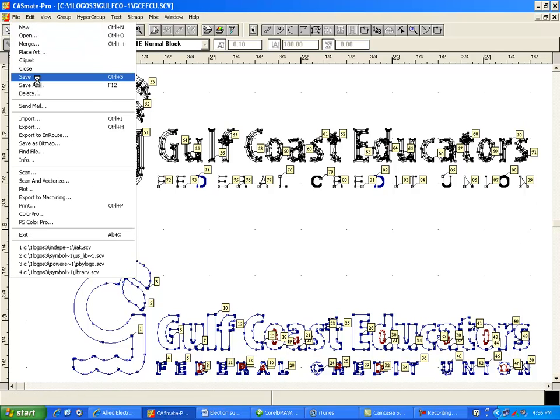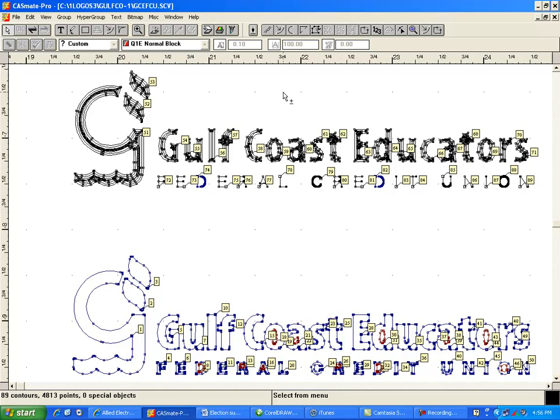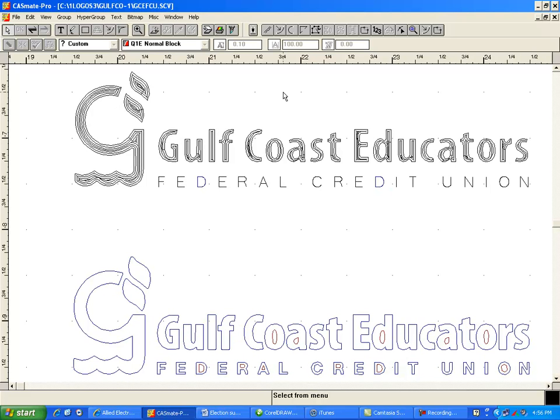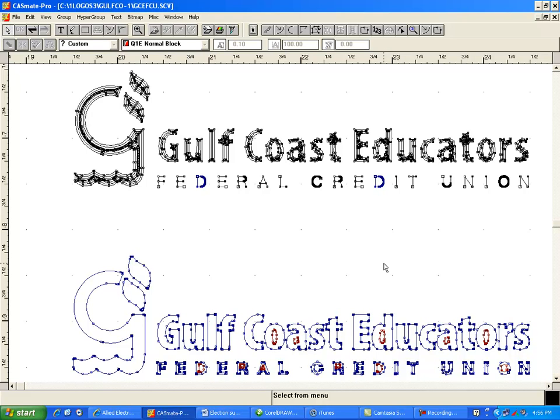Now is a good time to save it. You may want to turn off your contour order and maybe even turn off your control points so you can look at your logo to make sure the R's are still there, the letter D is still there. Every once in a while when you're using this normal block font you'll lose some of the lettering and you'll have to fix it. But everything looks good, so turn this back on — and this is a good stopping point.